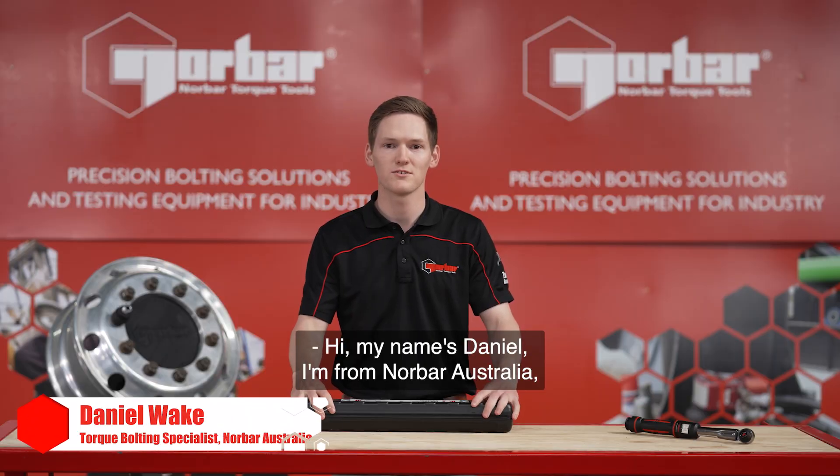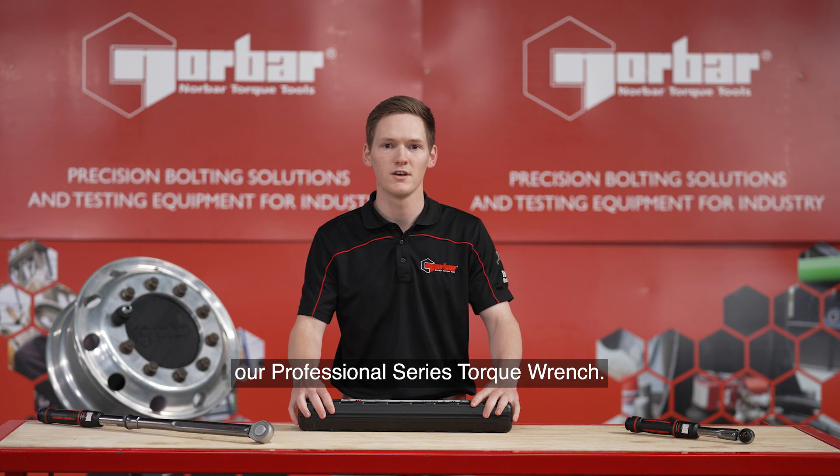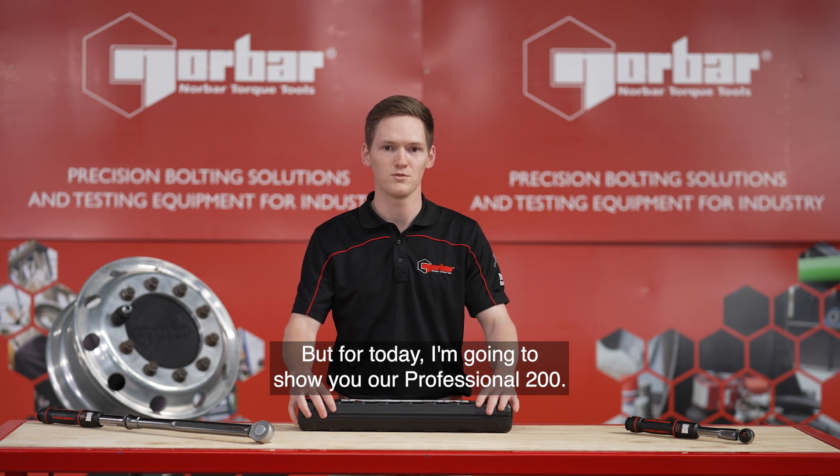Hi, my name's Daniel. I'm from Norrborough, Australia and today we're going to run you through our Professional Series Torque Wrench. Our range starts from our 50Nm tool up to our 400, but for today I'm going to show you our Professional 200.